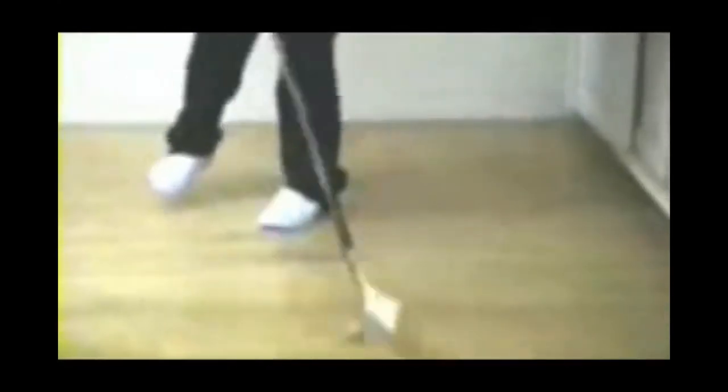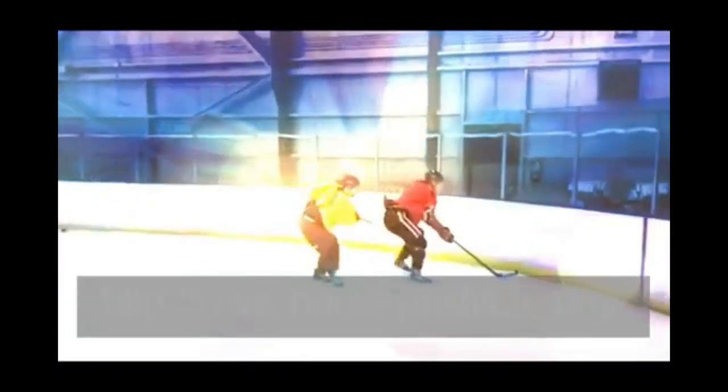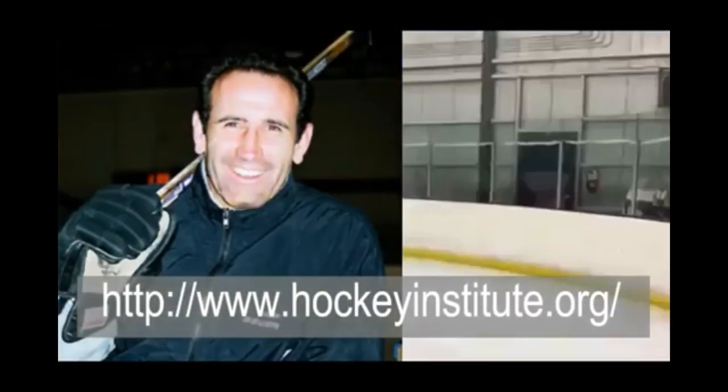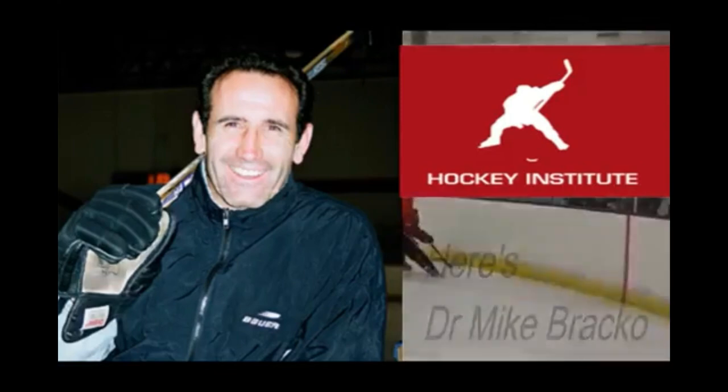Hockey requires us to handle the puck while dealing with lots of other problems. So we can recreate such challenges by moving our body in numerous ways while also dribbling a puck along. Just hop and dribble and keep switching feet. Eventually, try to keep the hands and ball moving as your feet change.